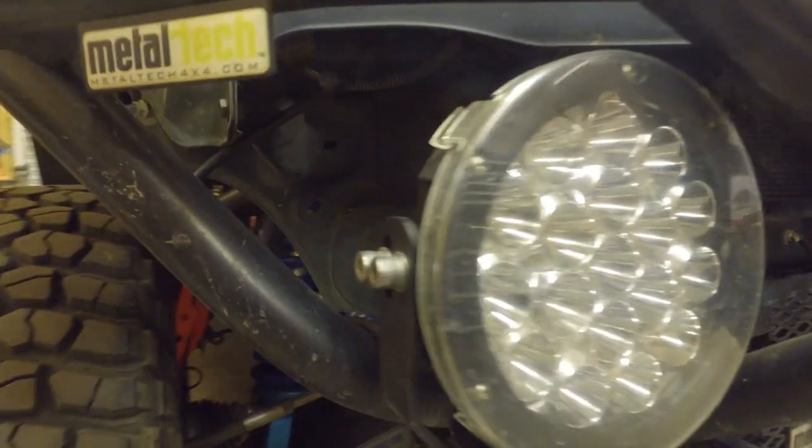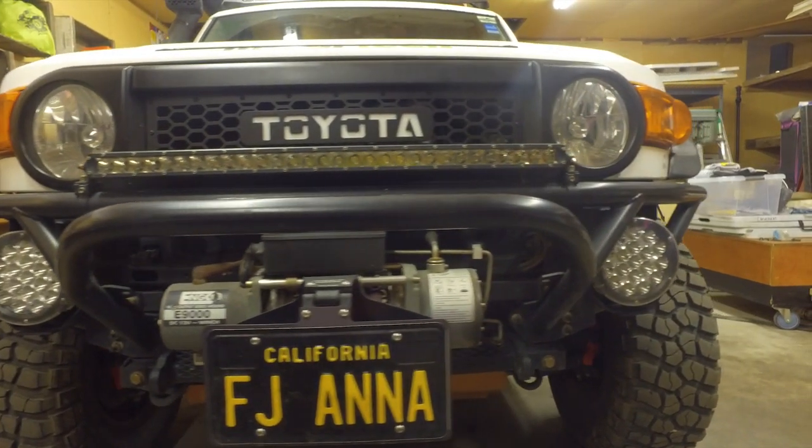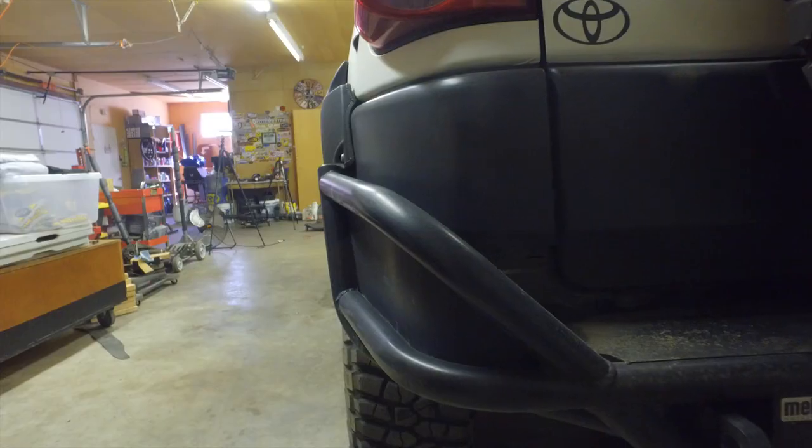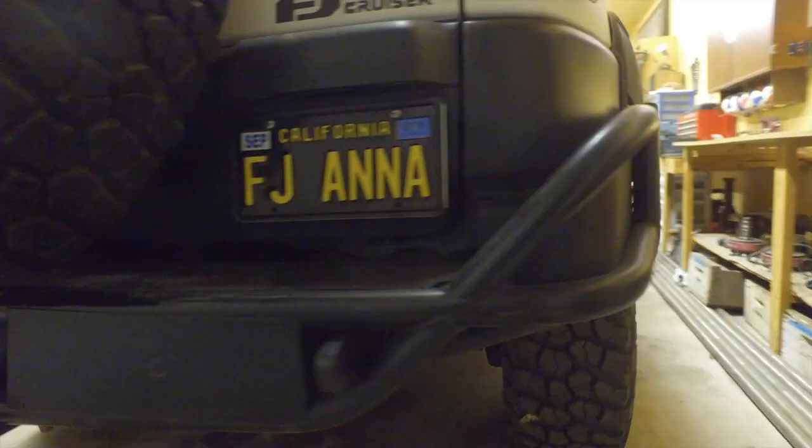How about the bumpers? I have both the Metal Tech front tube bumper as well as their rear bumper. I like the look — it's kind of aggressive and fun. It's open, not as heavy. It's not big and boxy — just trying to keep it light.